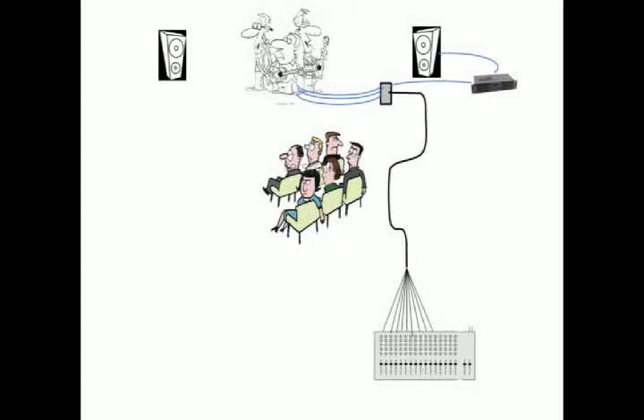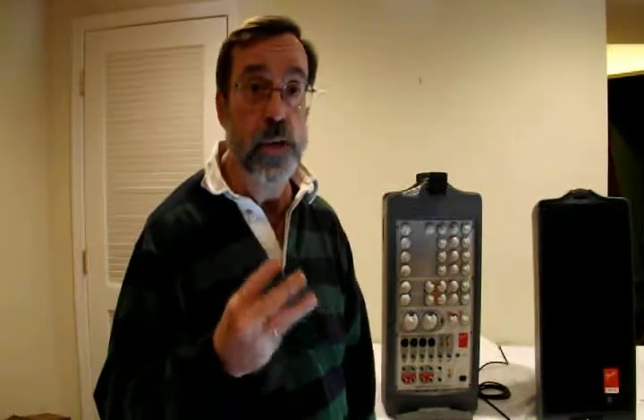The next step is to get the output over to the power amp, which is typically a separate wire running from the output of the snake to the power amp. Then you connect your speakers to your power amp as described in a previous lesson. There are three things we want to avoid when setting up sound: the big pop, the big squeal, and the big fire.